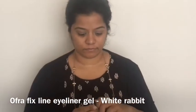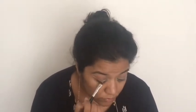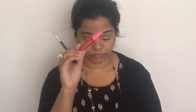I'll use the White Rabbit gel eyeliner to create my white winged eyeliner, using an angled brush from Body Shop. I'm drawing a very simple winged eyeliner — you can always use tape to help guide the wing. I would suggest using a gel or liquid eyeliner for this because you'll be going over it with the red color.